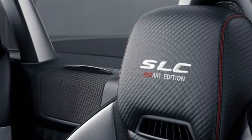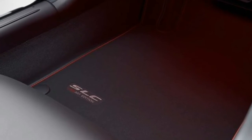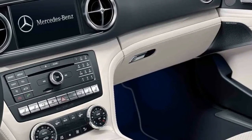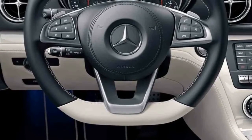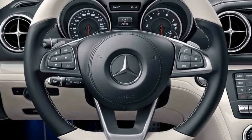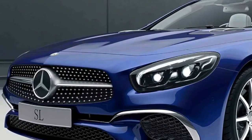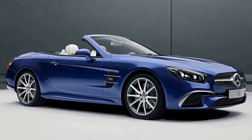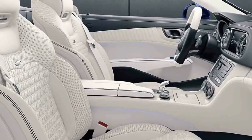In Mercedes parlance, Designo represents a number of individualized paint, leather, and interior trim options the automaker offers. Celebrating this tradition, the subtle SL Designo Edition features a blue exterior with chrome accents on the front apron. Interior accoutrements include nappa leather, a porcelain Designo Dinamica suede-like roof liner, and piano lacquer champagne white trim, as well as special floor mats.